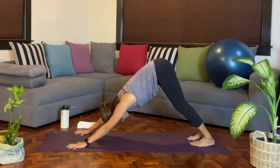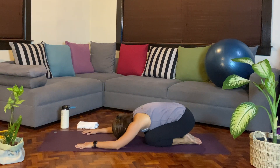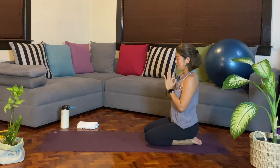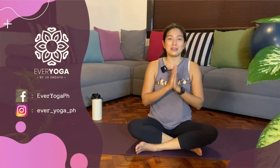One more breath in. From here, we'll lower down the knees and find child's pose, lowering down the head. Reconnect with your breath. When you're ready, we'll slowly come up. Bring the hands together. I hope you enjoyed — I know starting with a twisting chair is not the favorite of most, at least not for me. But I hope you got a lot of work for your spine with that twisting class. I'd like to thank you for watching. This is Every Yoga by Jo and Daya — sharing everyday yoga for everybody.